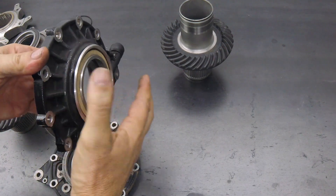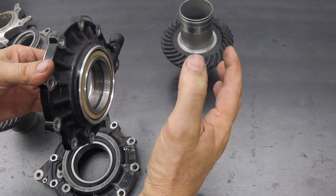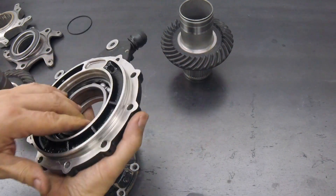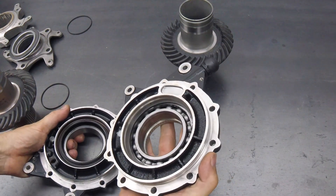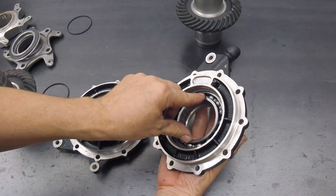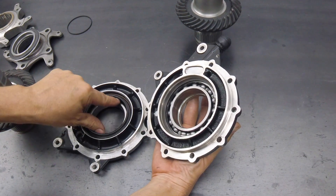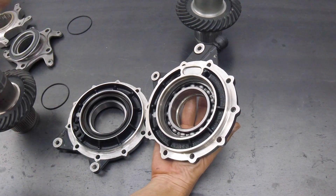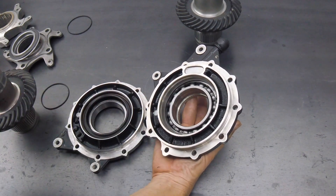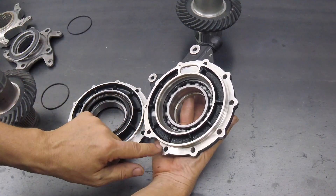What that would normally do would be to allow the bearing to get 3mm closer to the end. But what BMW did — and you can see it in this housing — they actually moved the position of the bearing 5mm to the outside. So on the old one, it's about 2.5mm on this side of the mating surface of the cover and case. But on the new design, it's about 2.5mm on that side of the mating surface between the cover and the case.